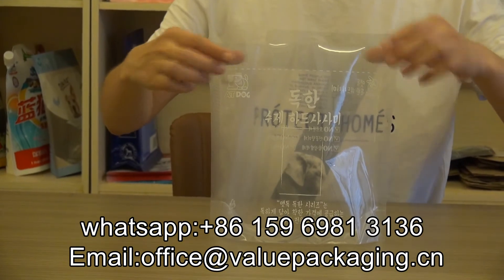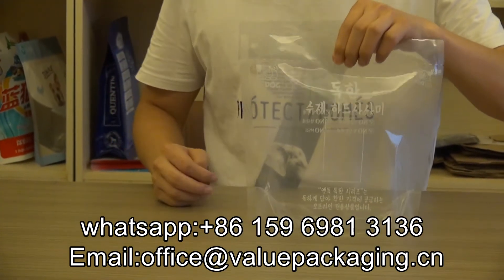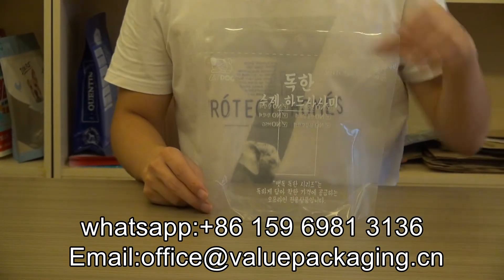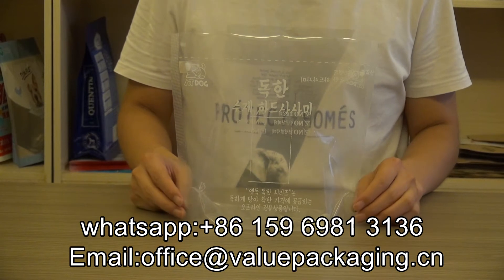This bag, when the product is filled and able to stand on the shelf, comes with quality print and also a very good price.